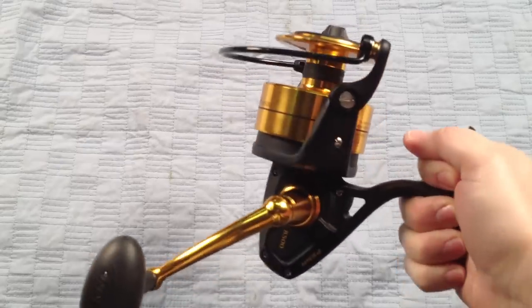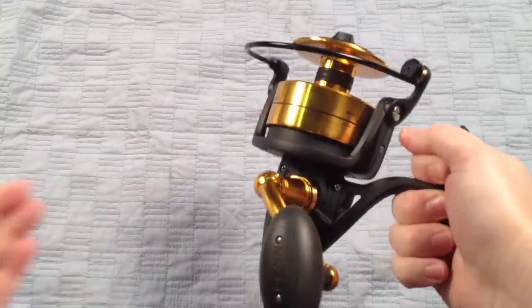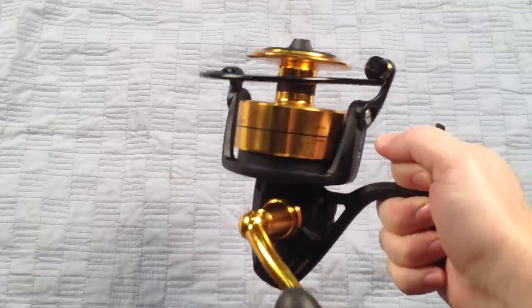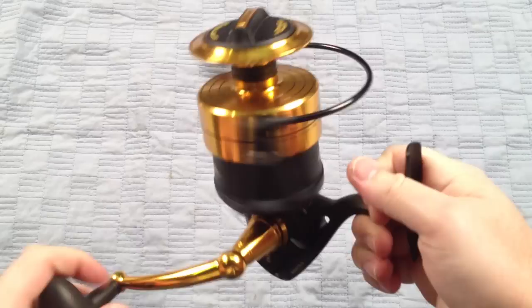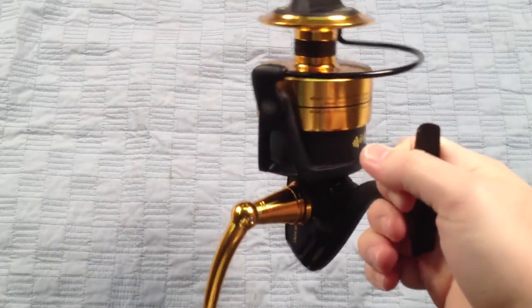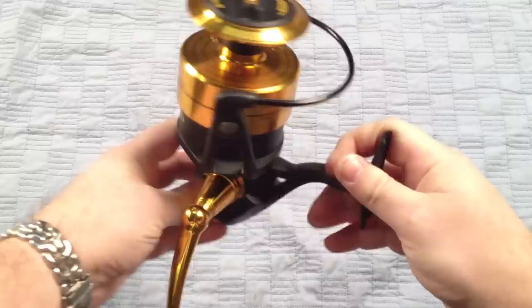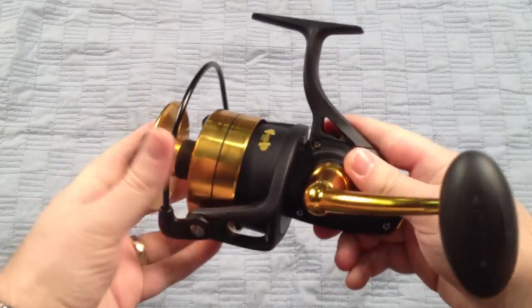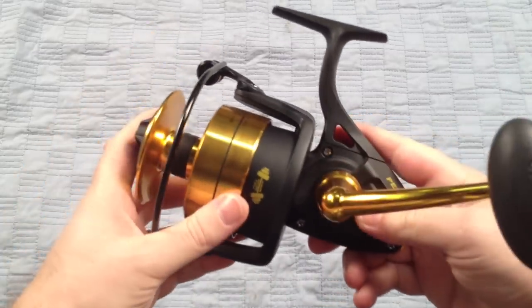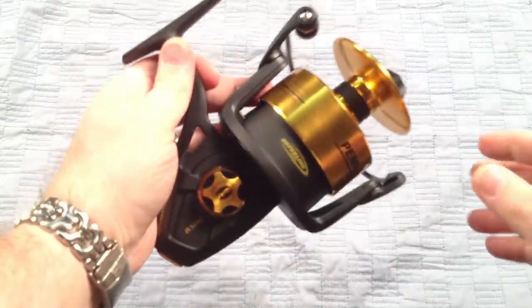One less thing you have to worry about, especially with a reel this size when you're doing some offshore fishing. This is a perfect jigging reel for tuna. It's got a huge line capacity — you're talking about 470 yards of 65-pound braid. It's basically the same size as the 7500, just with a bigger cup. So the body is the same, but the cup is bigger.